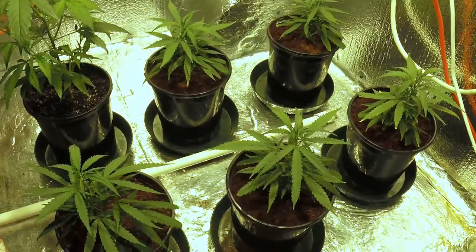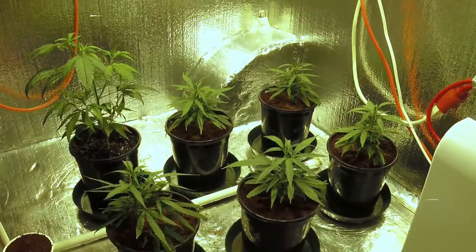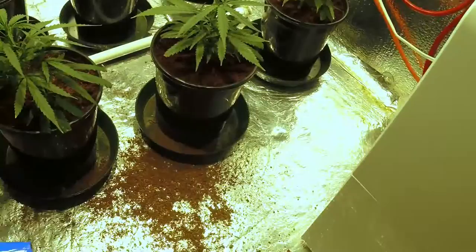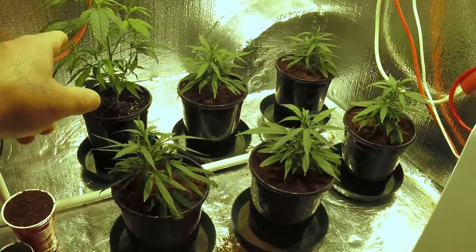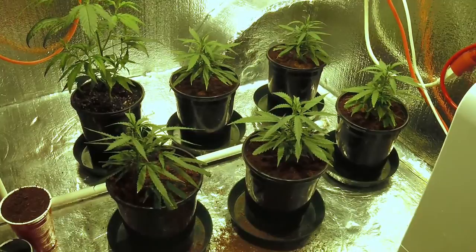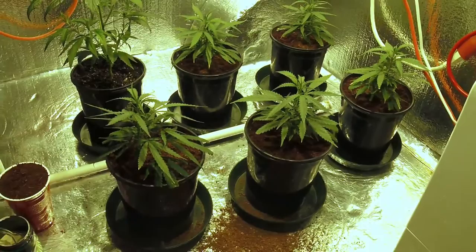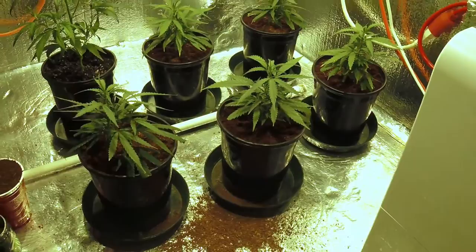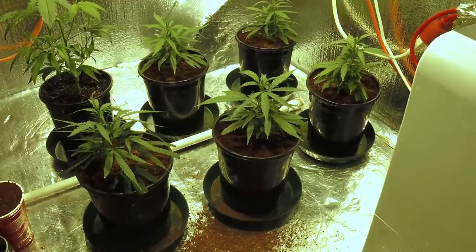If you can, do this transplanting up high on a table because doing it low like this — man, my knees and ankles are killing me. They're all up in the coco core now, minus the Harley-Sue in the soil back there. I'm going to hand water that one and mix separate nutrients and pH my water separately. I pH at 6.8 for soil. That's Fox Farms Ocean Forest cut with about 30% perlite. The other five are in plain raw coco core — CocoTek by General Hydroponics — and I don't cut my coco with anything.